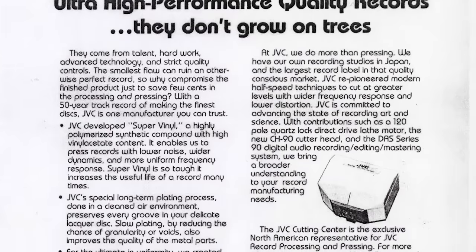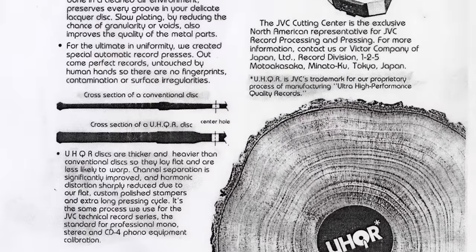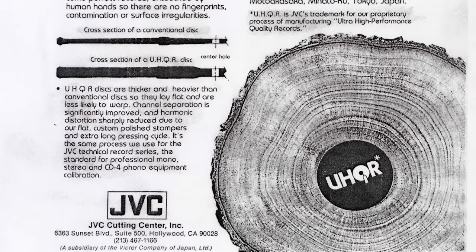I called Marsha at Reference Recordings and asked her about the UHQR. She remembered the early '80s and found the original invoice. A standard conventional pressing at JVC was a dollar in the early '80s. The UHQR was $4.50 — a lot of money back then, which would equate to over $10 now. That's why many people didn't make UHQRs, but it was very interesting for her to find that invoice.